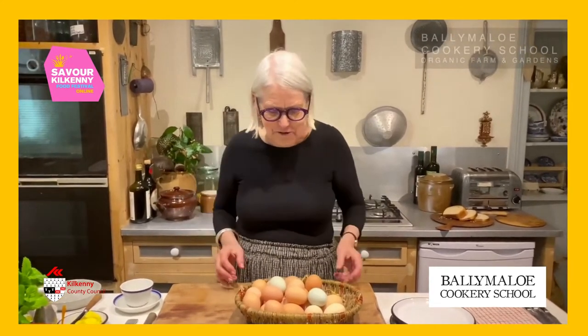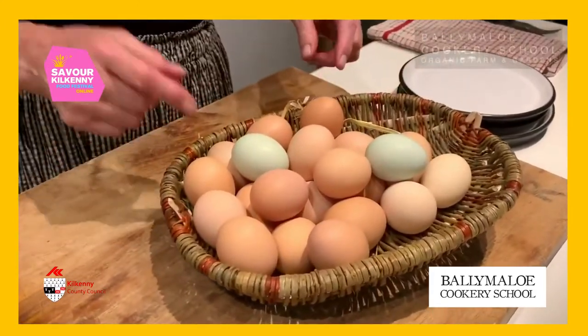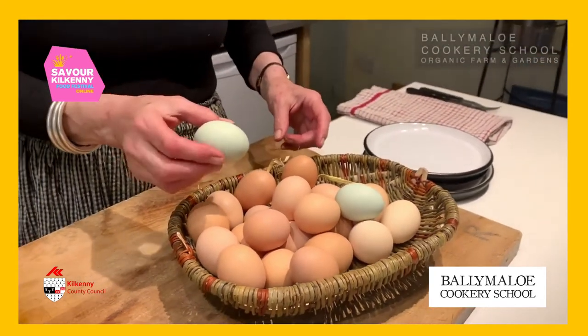We've got lots and lots of hens here. We live in the middle of a farm and we have lots of happy, lazy hens running around — lots of different heritage breeds. You can see that the hens lay different coloured eggs. This lovely bluey one is actually laid by a hen called an Araucana.